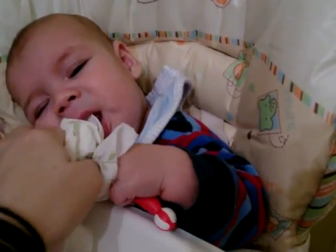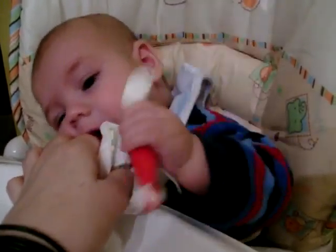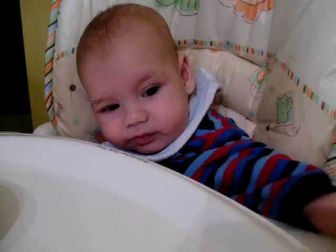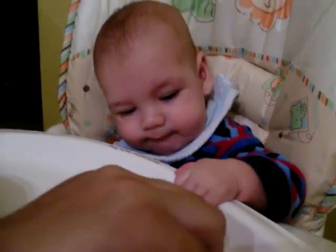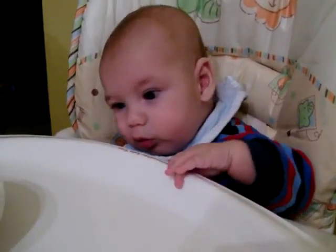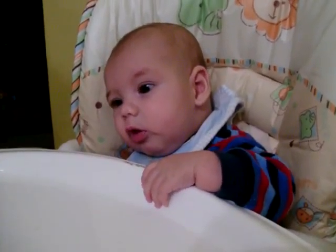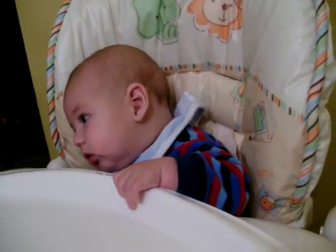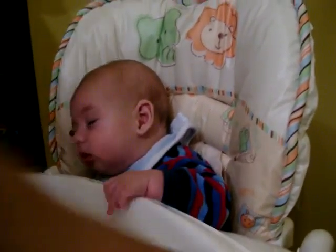I think we're done, honey pie. For now. But that was a good first try — he didn't make any ugly faces or anything. He's still curious. That was a good first try. That's going to be an exciting journey.